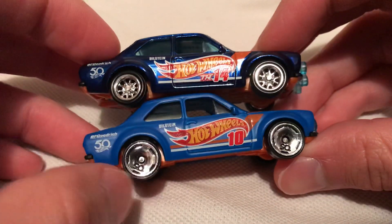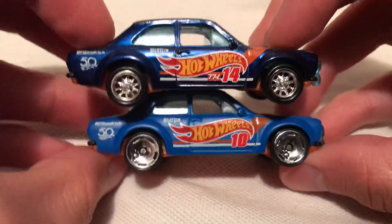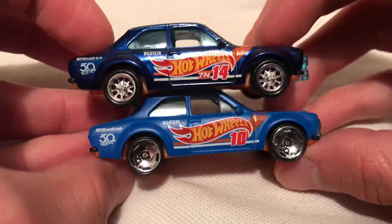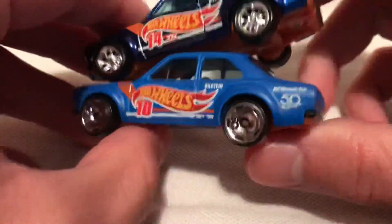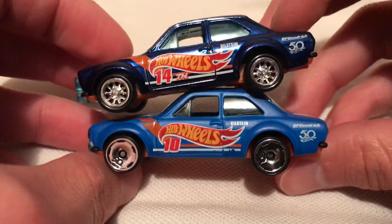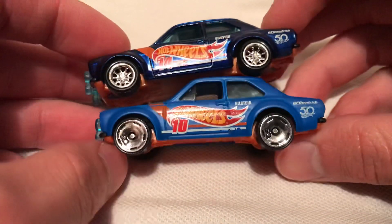Too bad there's no 50th anniversary real riders. I guess it wasn't worth it for Hot Wheels to do that because it's going to be probably more expensive — just for a one-time real riders thing, or they could probably use it a couple of times. But they still look very cool regardless.